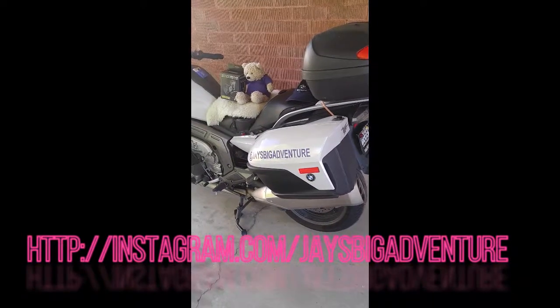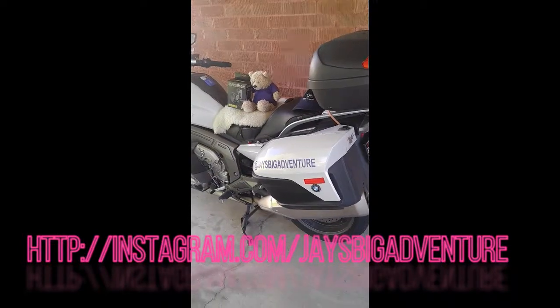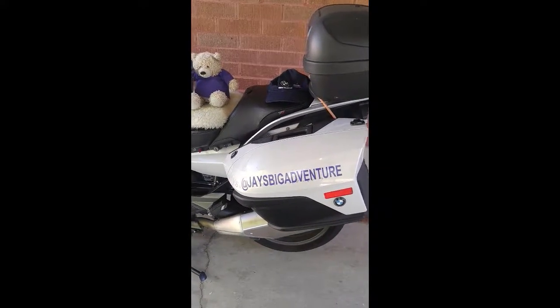Hello everyone, Jeff and Jay here. We just got done with a 9,300 mile coast-to-coast ride for the Alzheimer's Association. You can follow us on Instagram at Jay's Big Adventure.